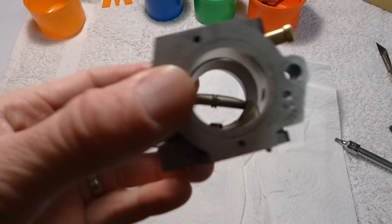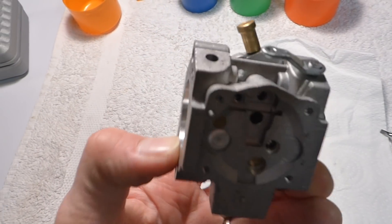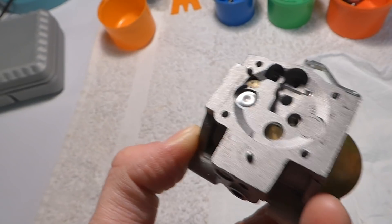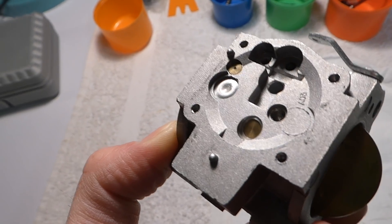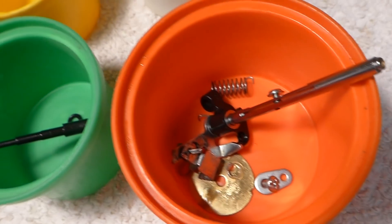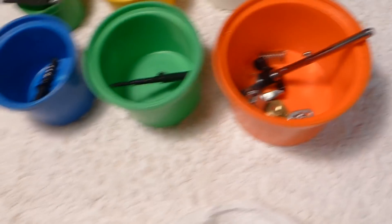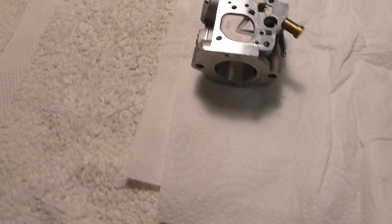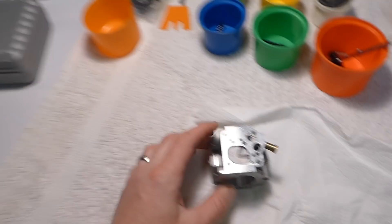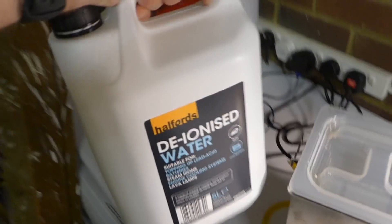Progress so far: the carburetor is completely stripped of all its little bits, apart from some of the Welch plugs which I'm not going to bother taking out. All the parts have been sorted out into containers so I can go through and clean those individually. The main thing we need to clean is this carburetor body, and we're going to give it a sonic bath in this machine here. So the first step is to go and boil the water up.